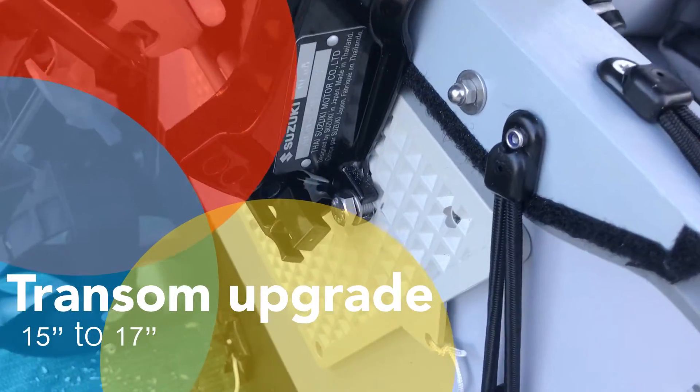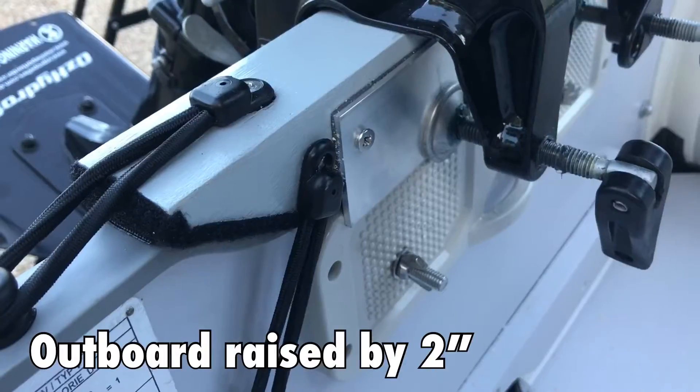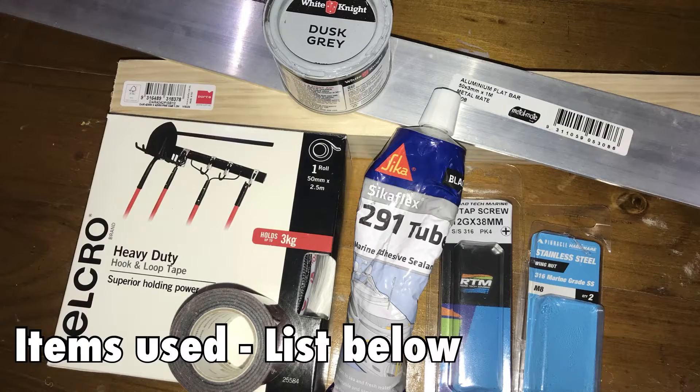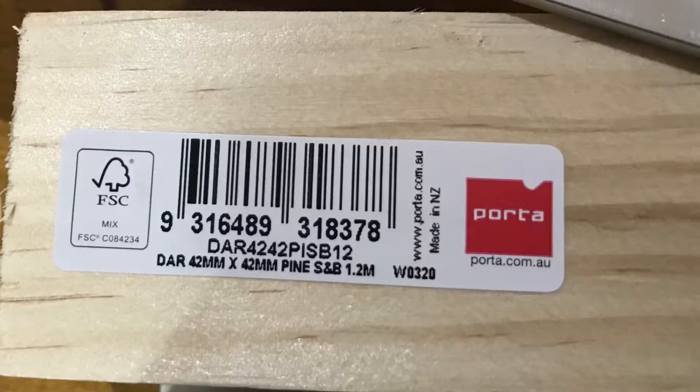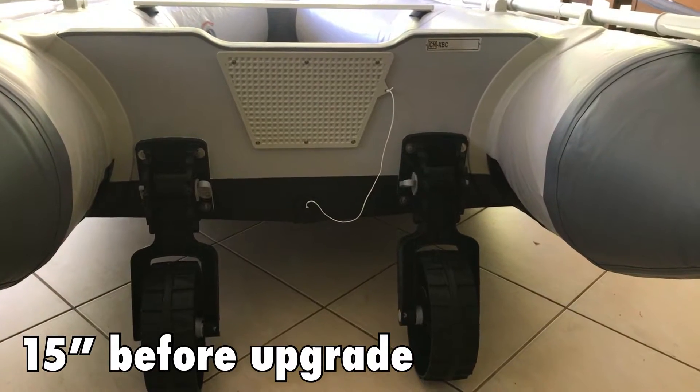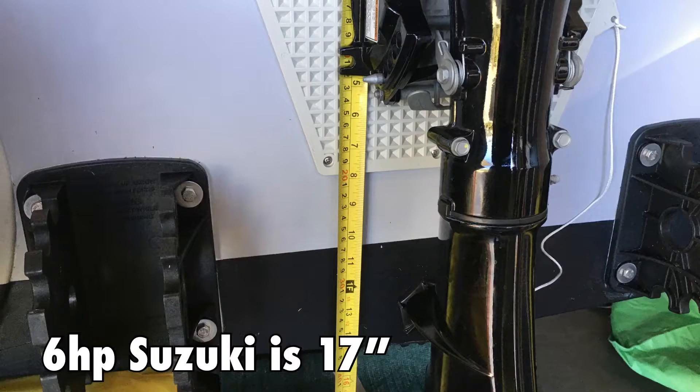This video is about upgrading your transom from a 15 to 17 inch. Mine is raised by two inches and I used a number of different items bought from my local hardware store — wood, aluminium, and various bits and pieces from my boat shop down the road as well.